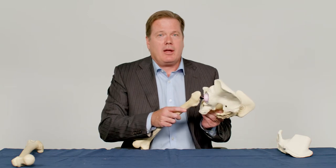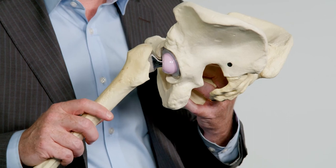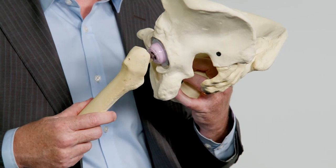Hip replacement surgery usually takes 60 minutes or less and is commonly performed under spinal anesthetic with some intravenous sedation to minimize patient awareness or anxiety.